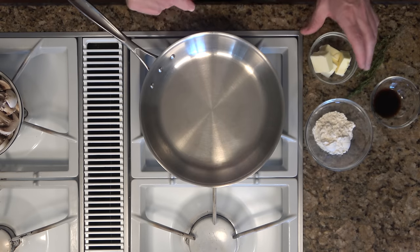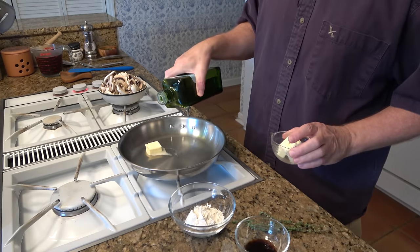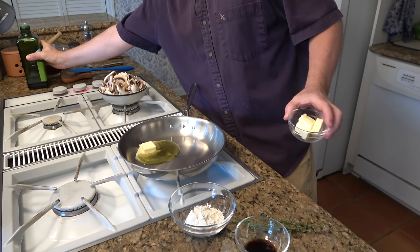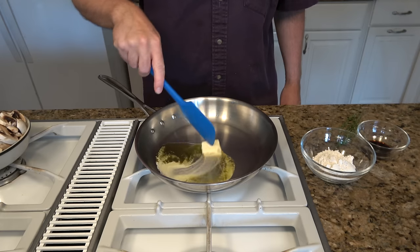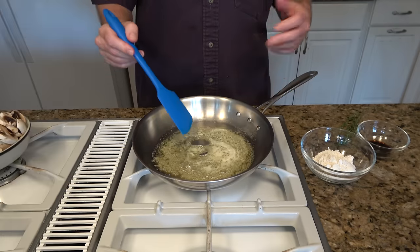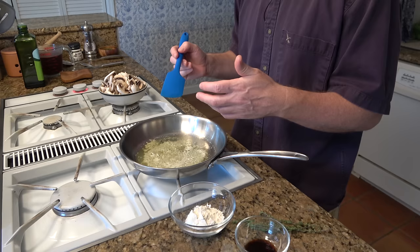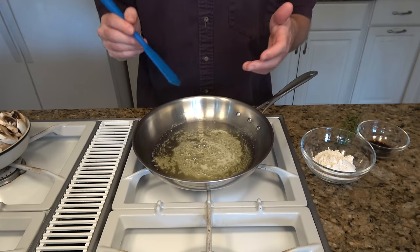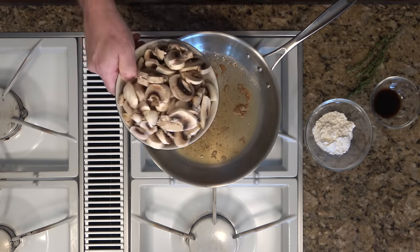Just make sure the sauté pan is nice and hot. I'm going to put in one tablespoon of butter and about one tablespoon of olive oil. Make sure this gets really hot. If you put the mushrooms in and the oil is not hot enough, they'll just release their water — they'll start to steam or stew, and you don't want that. We want to sauté these mushrooms, give them some color, bring out some flavor for this gravy. The butter is starting to brown; we've got the temperature up high enough. We're going to throw in our mushrooms.